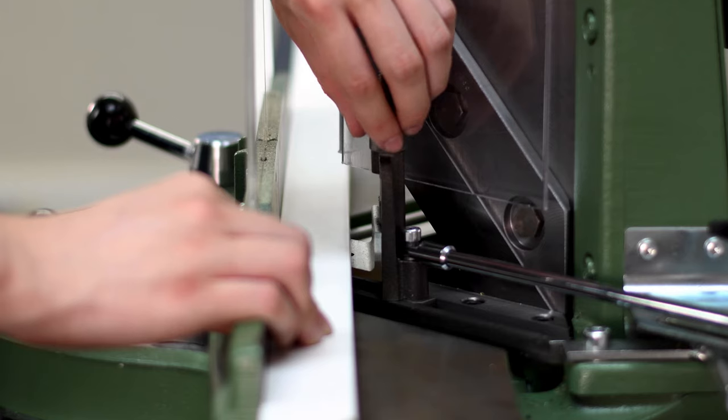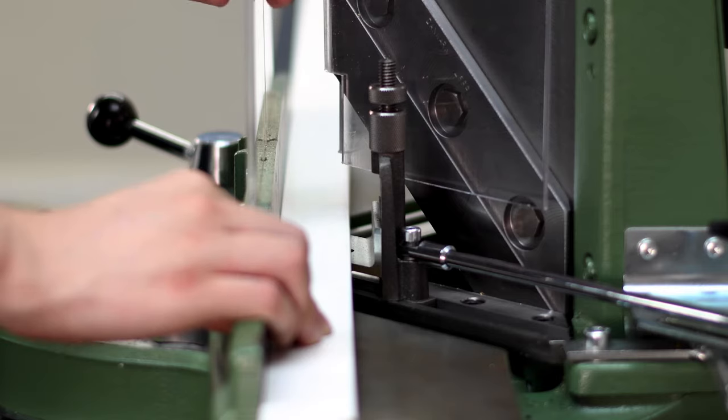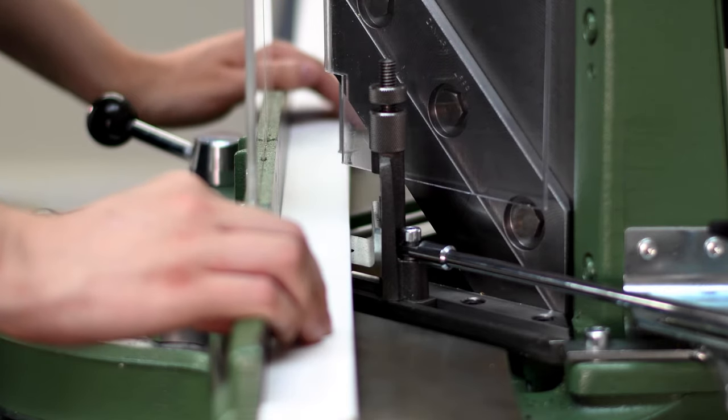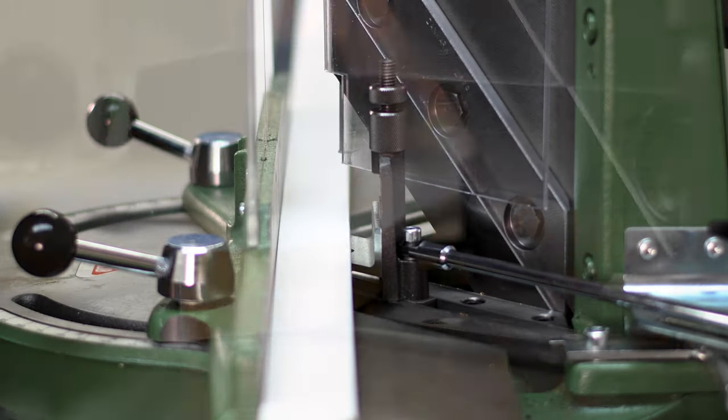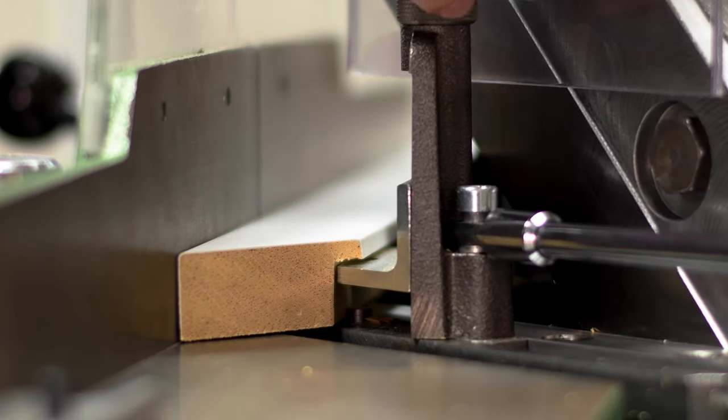With your hand on top of the moulding, move it under the rebate and turn the nut until you start to feel resistance. Then turn back a quarter of a turn to make sure it doesn't lift the moulding, which would affect the angle of the cut. Here's a close-up — we do this on both sides.